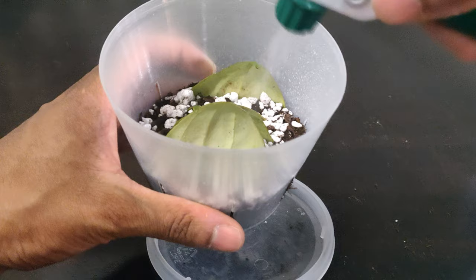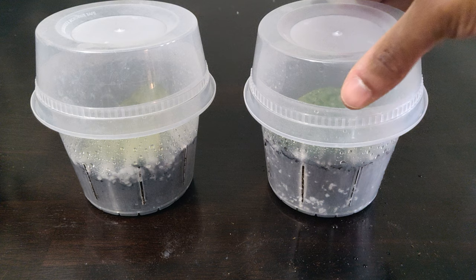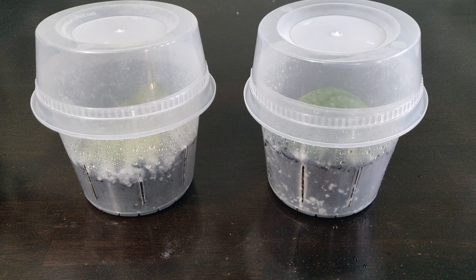Spray the soil so it's moist and not wet. You should try to increase humidity by putting this near a humidifier or covering the pot. I'm flipping these plastic containers upside down, but you can also cover it with plastic wrap. Uncover it every few days to let in fresh air and check to see if the soil needs more moisture. More importantly, put this in a sunny spot with bright indirect sunlight.